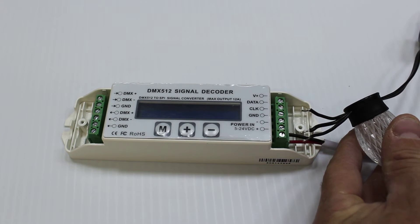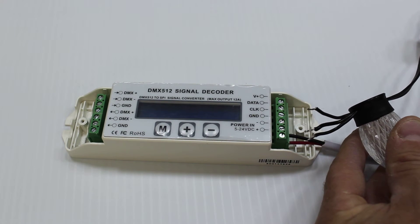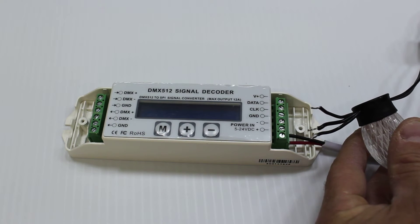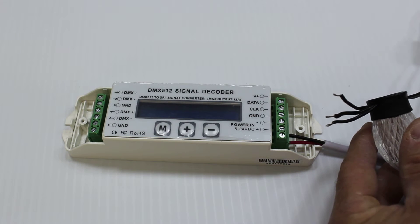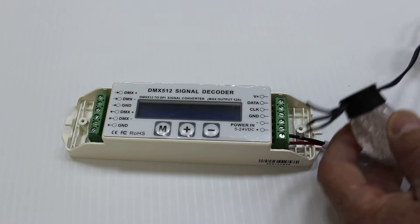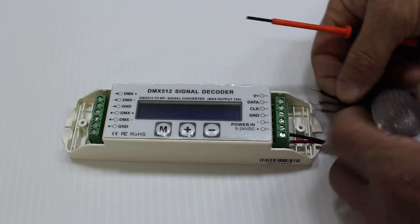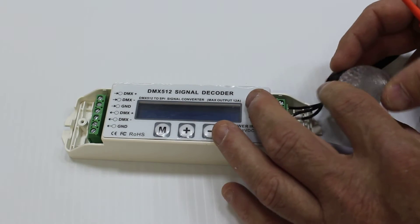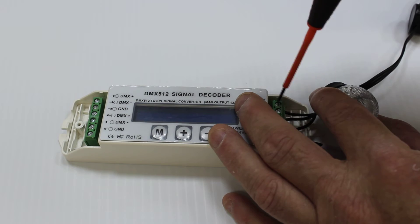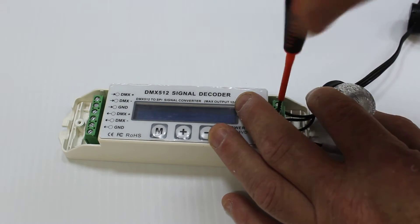Pixels have an input and an output. It is critical that you only push the data in the direction that pixels are designed for. Most pixels will have some sort of data-in indicator or an arrow — that arrow needs to point away from the controller, indicating the direction of data travel. I have referred to the sheet that comes with this pixel. I'm going to connect this pixel; it has the ribbed wire as the positive, which is the far top screw point. Put it in here and tighten it down.